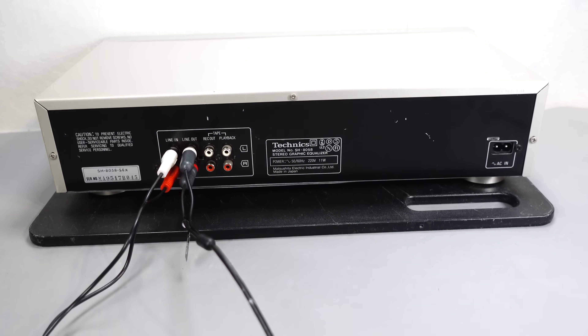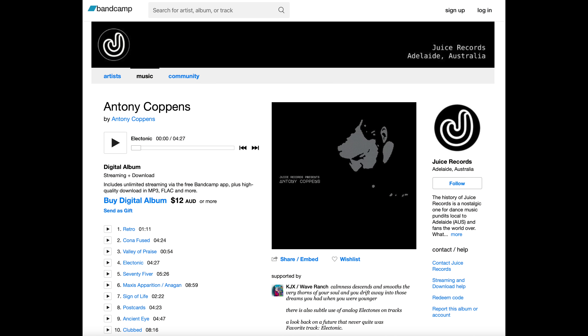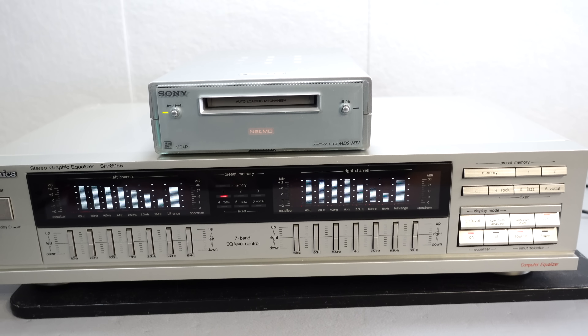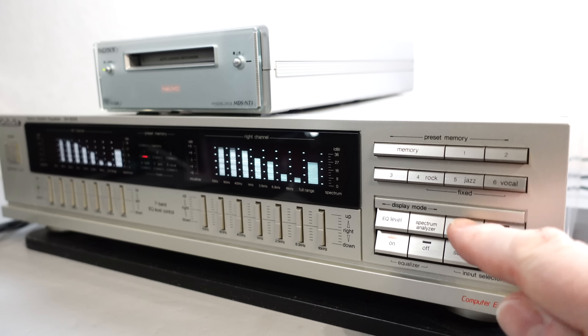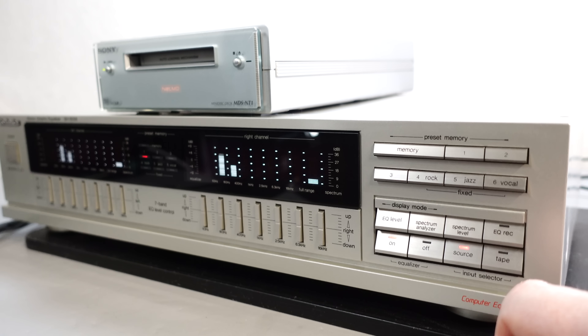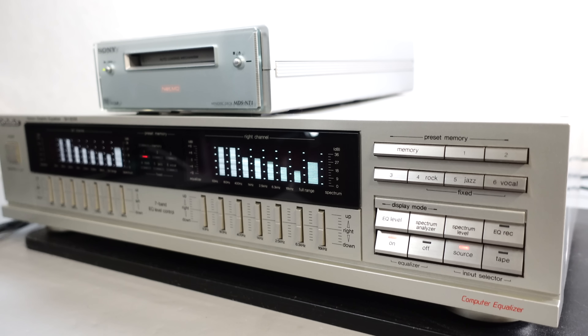For demonstration purposes I'm temporarily connecting mine up to some powered speakers as well as a minidisc player, and I'm going to be playing back a minidisc sent to me by a viewer — if you want to hear more, he's got a Bandcamp page with details on screen. The reason I was originally drawn to this particular graphic equalizer and spectrum analyzer unit is because it was the only one I could find with a nice two-channel spectrum analyzer that was also available in silver finish to match the rest of my hi-fi. The sensitivity of the spectrum analyzer display can be changed between three different levels to better match the input it's receiving, which comes in handy when you've got a wide variety of components connected up.